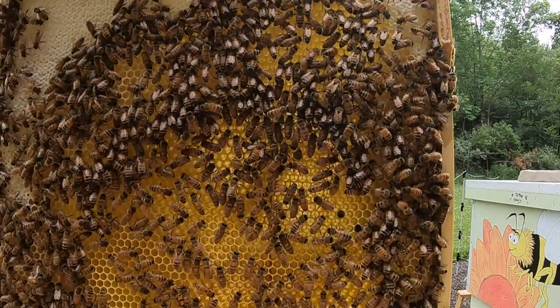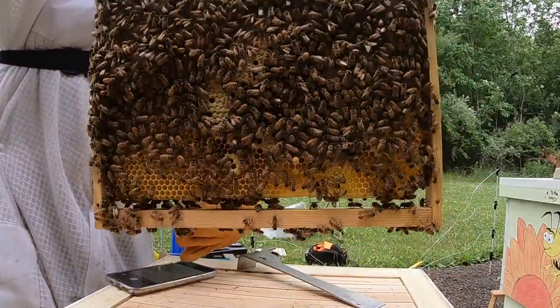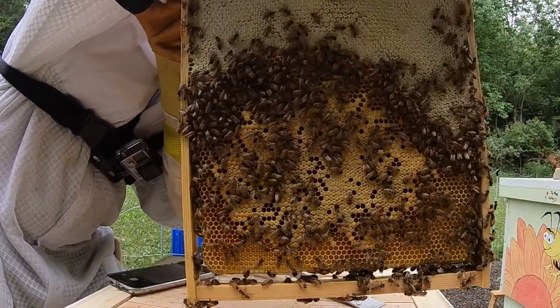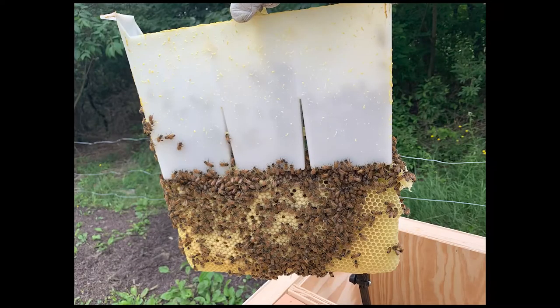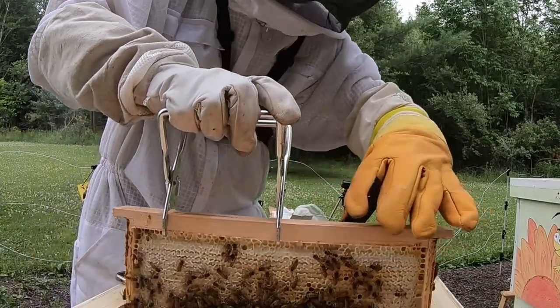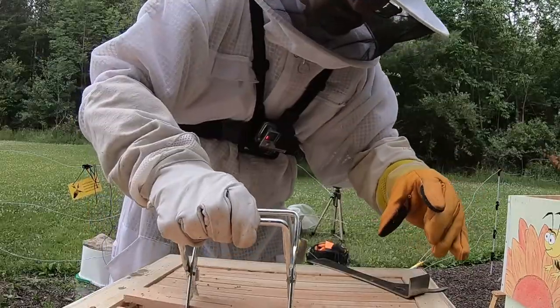Hive two is doing amazing — seriously fantastic. Full frames the whole way through, I couldn't have been happier. The queen is doing well, climbing around and making more brood. For some reason they just want to build right below the plastic feeder, and it's amazing how they continued the taper, but that's hive two. Frame after frame just looked fantastic and full — I was grunting trying to pick some of those up.